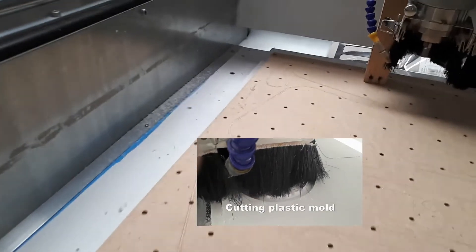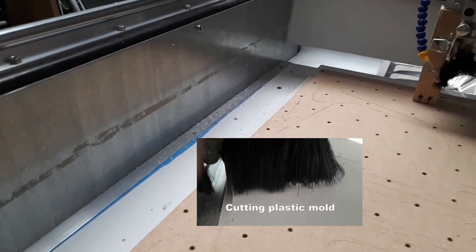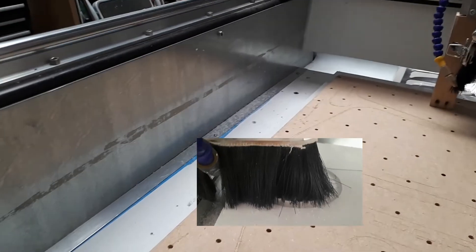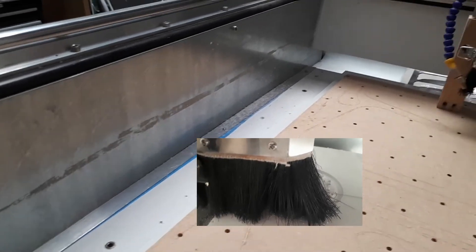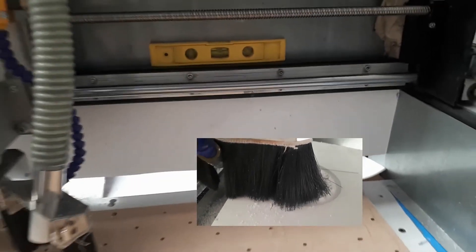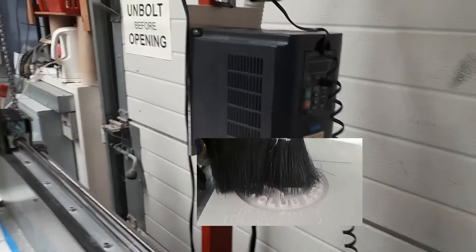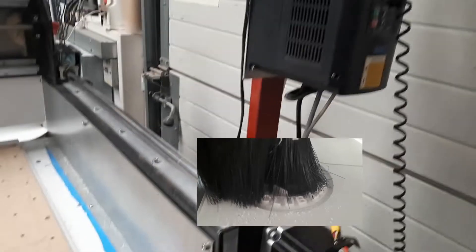We've added side panels — mostly to stop chips going up the sides and creating more mess, and it added a little rigidity. I was going to put some bellows across there but we mostly get dust rather than chips so I haven't bothered. There's another panel at the back. We've also moved the VFD up high so it doesn't get any chips going into it anymore — it stays relatively clean up there, just dust you can wipe off.